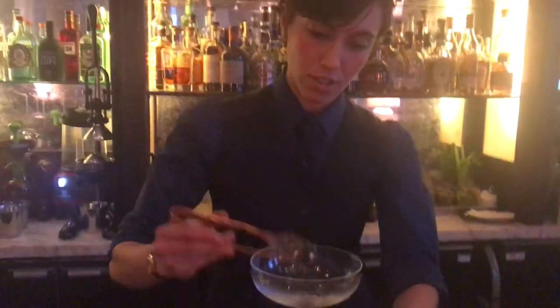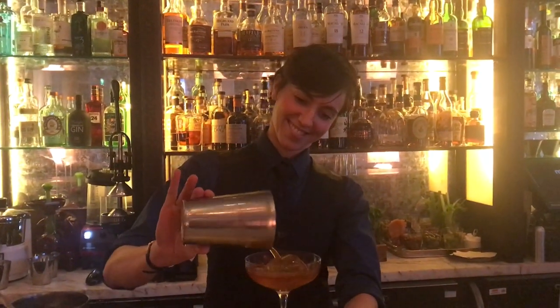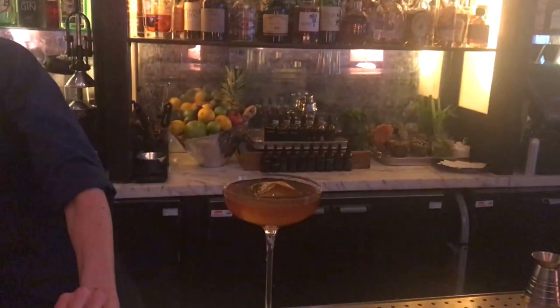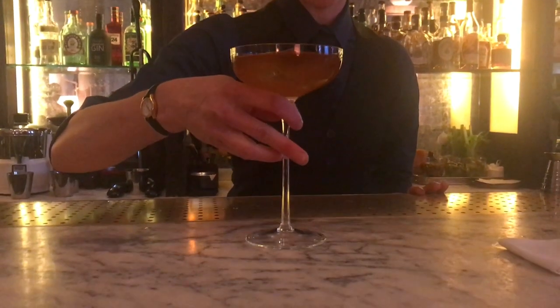And it looks very, very sexy. There you go — voilà. And there you go: the Espresso Martini from the Artesian.